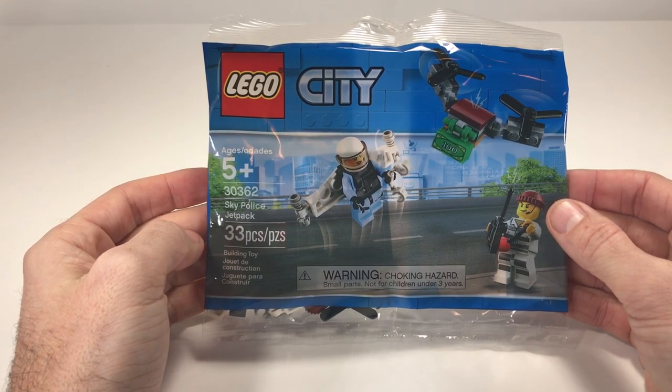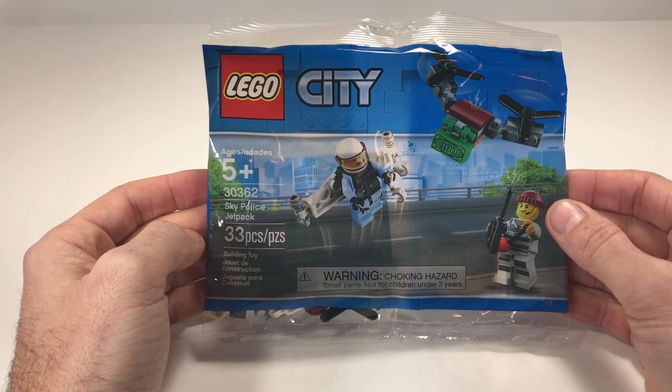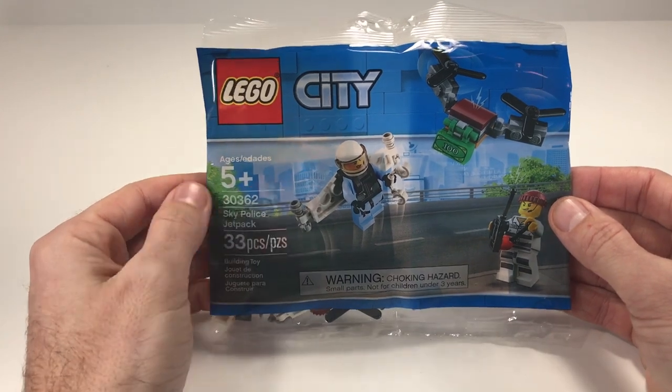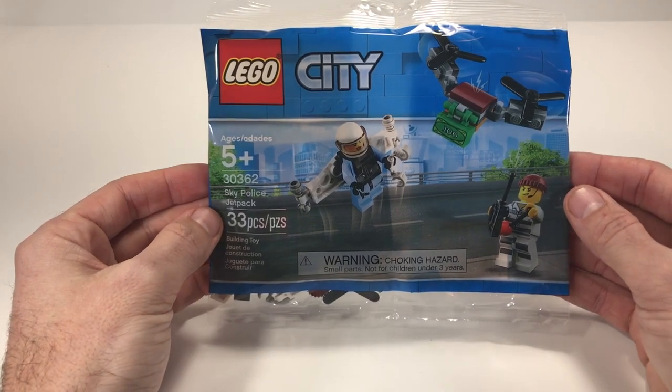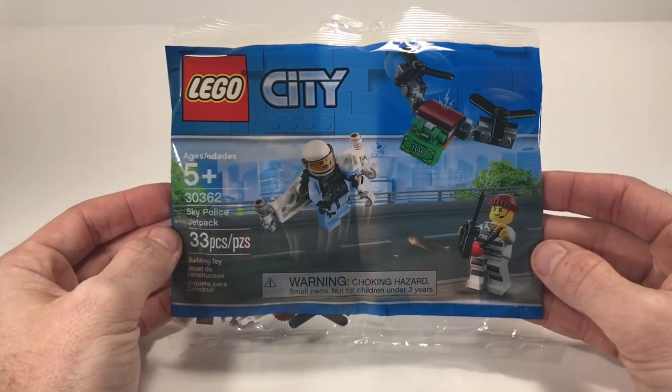Hey everyone, Bernie here, bringing another LEGO City polybag to you today. This is set 30362 Sky Police Jetpack. It's 33 pieces and actually comes with two minifigures.